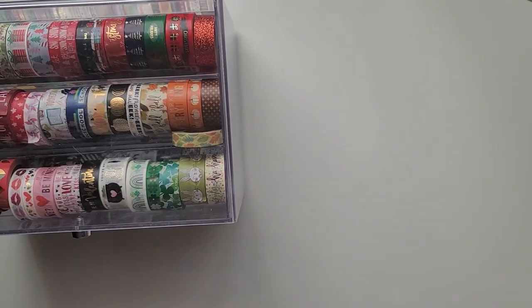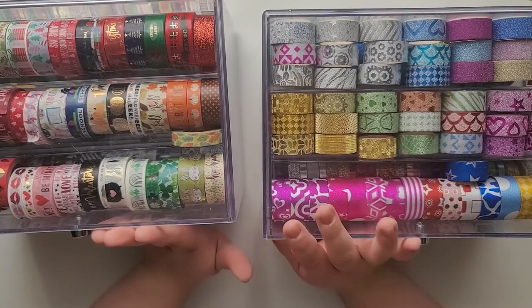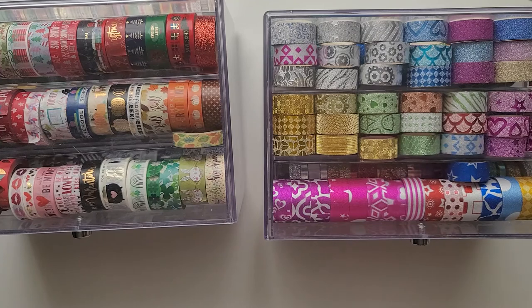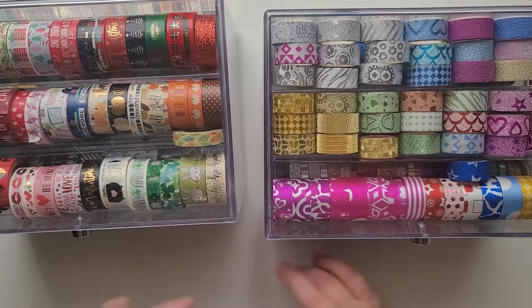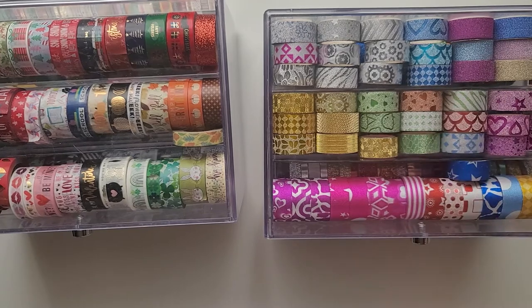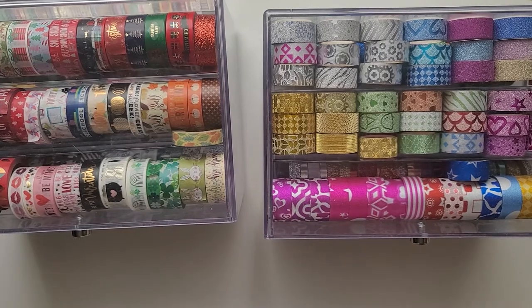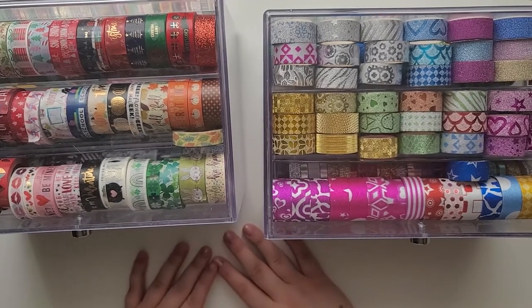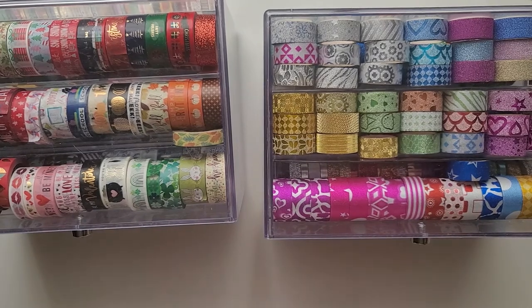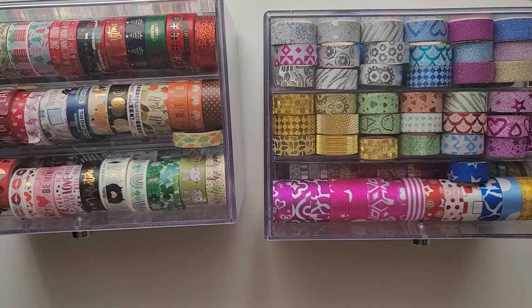So those are my two boxes of washi and that's how I store everything. I'll try to link all the products below if I can find them - most of my washi is from Michaels or Hobby Lobby. Thank you so much for watching! If you liked this video please like it, and if you have any questions about where I found something, write it in the comments or on my Instagram - I usually answer pretty quickly. Thanks for watching, bye-bye!